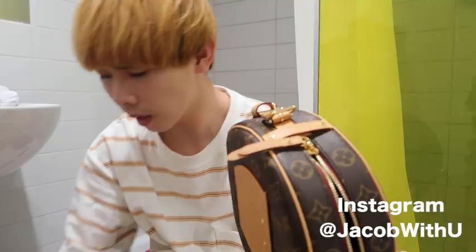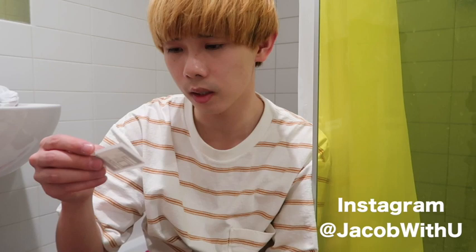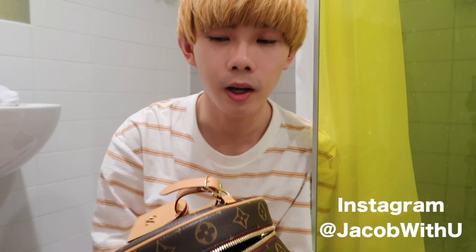Yeah, this is an original bag. I think it costs like $1,600, if I remember correctly. There's a strap here — you can use this strap to attach to your back.